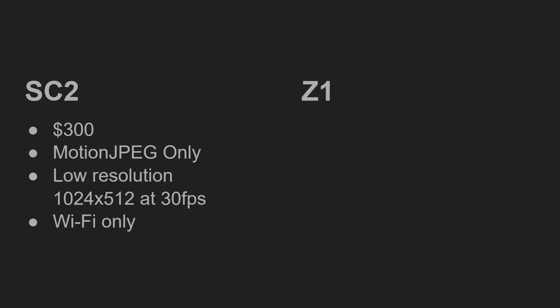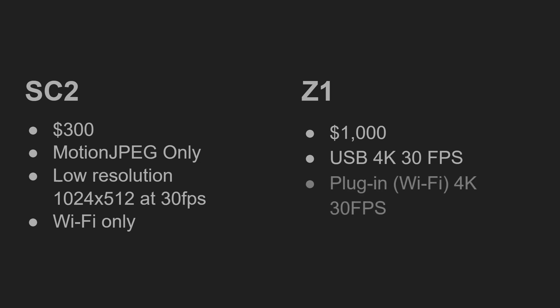The Z1 is much more expensive at $1,000 — it is a lot more expensive than the SC2, which could possibly be a deal-breaker. However, the Z1 is much better at live streaming. Over a USB cable it can stream 4K at 30 frames per second. With a plugin, the Z1 can also stream 4K at 30 frames per second using different processes, and you can stream directly to YouTube or Facebook.